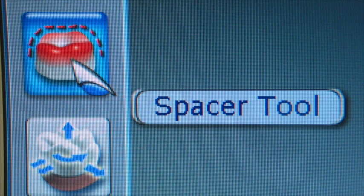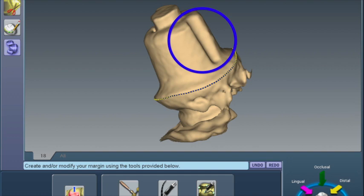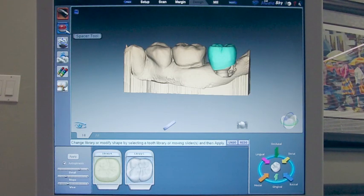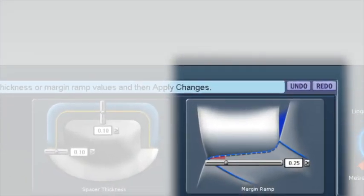The other default setting you'll want to change is under spacer tool. I talked earlier about placing a groove opposite the flat facet of the implant abutment to create some anti-rotational effect of the crown on the abutment, but this is nothing compared to changing the spacer settings. Because an abutment has such a smooth and uniform surface, the default settings are excessive. You should increase the ramp from the default of 0.25 mm to 0.5 mm.